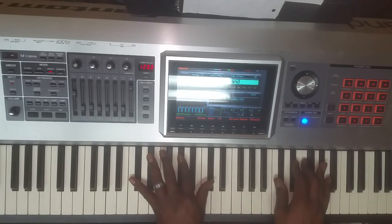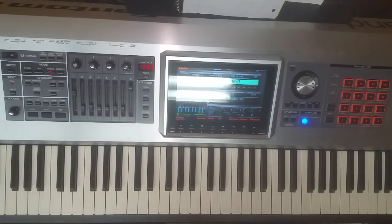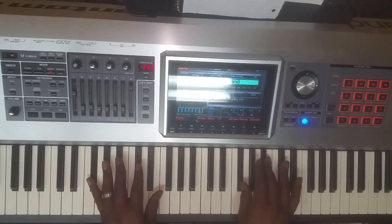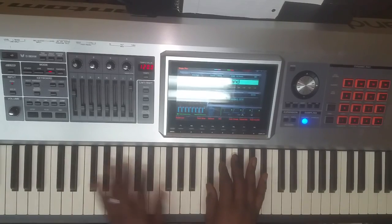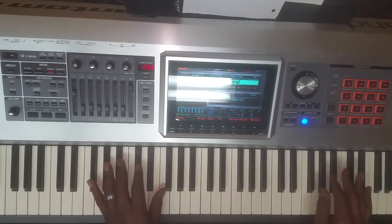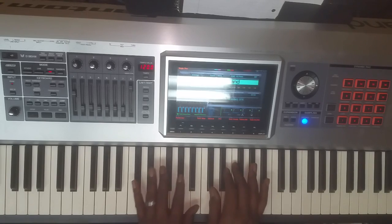What we want to do is establish that progression and then add some passing chords to it. You can turn your beat on your keyboard — I don't have one right now, but I'm just showing you the basic progression here. Going to the 4, back to the 1, to the 4.